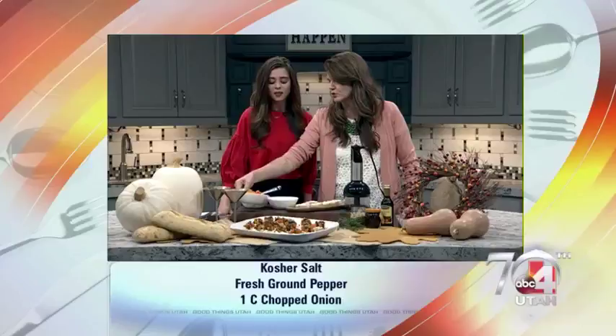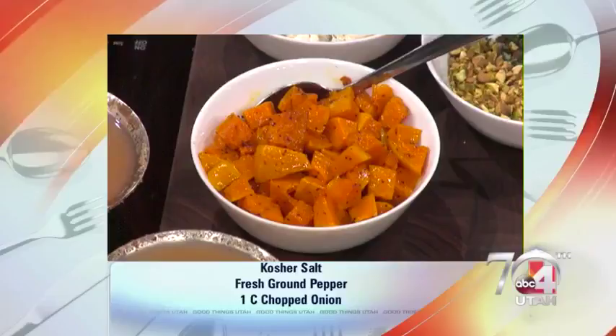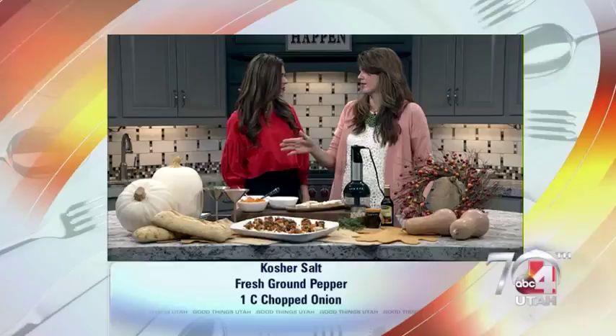This time of year especially, I feel like squash is everything I want. And if you have any extra, all you have to do is put it into your pot with some chicken stock and a little cream and make the most fabulous butternut squash bisque. So leftovers are never a bad thing — we even eat them in omelets. We love butternut squash, and it's great and healthy.